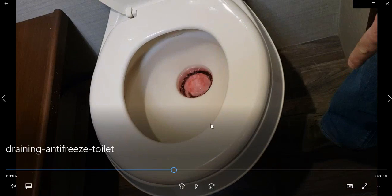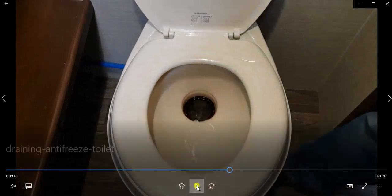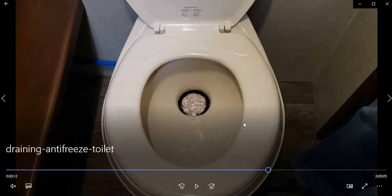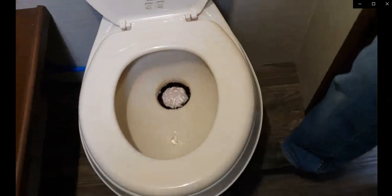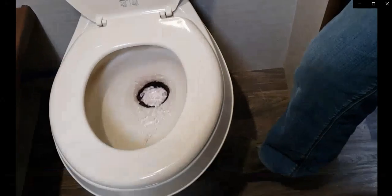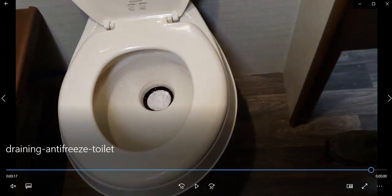So if you're going to do a number two, I recommend that before you start, you fill up the toilet with some water. You depress the pedal halfway to fill up the toilet bowl — probably more than that if you're about to do your business. And then you just push down all the way and that flushes everything and you're good to go.